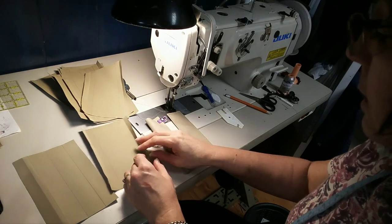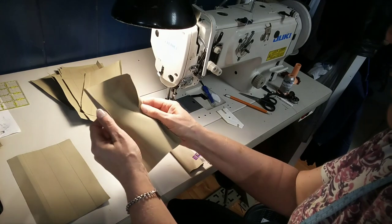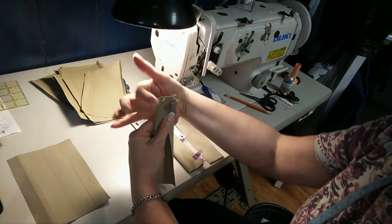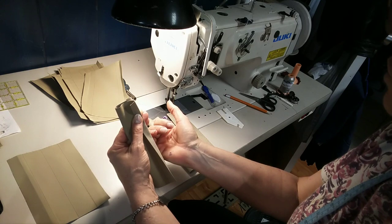So I was able to save a fair bit of fabric. If you go right to the middle and open that up, that's a chunk of fabric that didn't end up needing to be used for this.